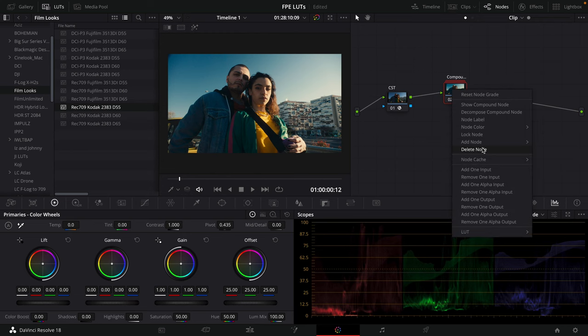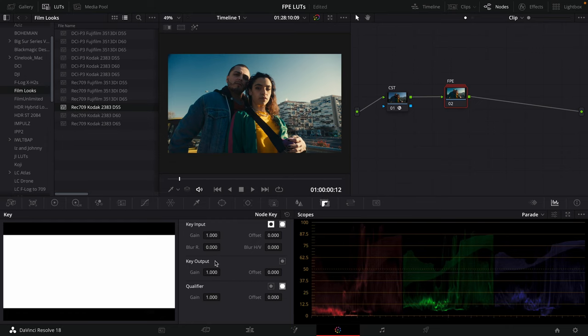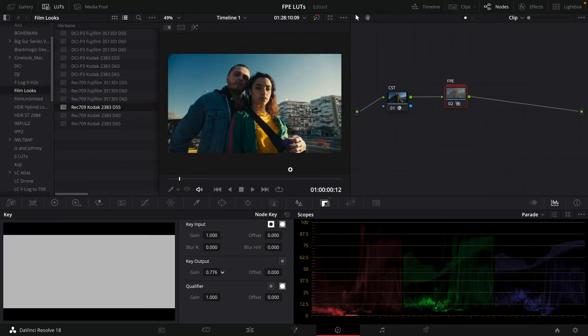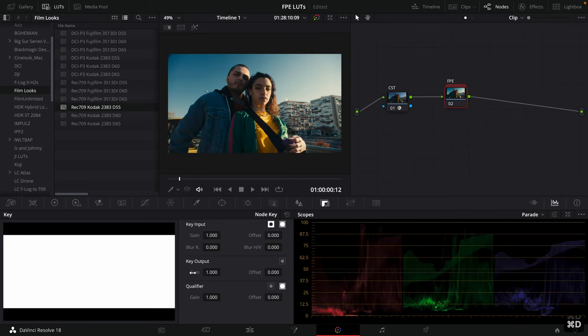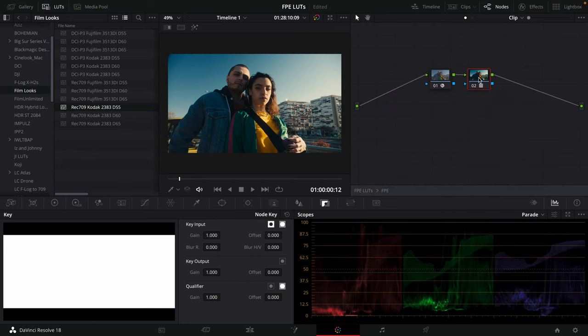This takes the two nodes and puts them into a compound node — I'll label it FPE. Now that they're in a compound node, I can go to my key and change the output gain to easily adjust the intensity of this look. If I turn it off, we're back to Rec 709. Turn it on, and we have the film print built in. To change the LUT, just go to Show Compound Node, change the LUT inside, then exit, and you're good to go.